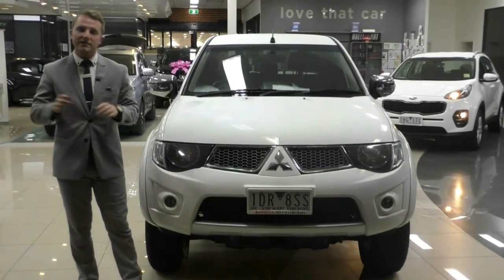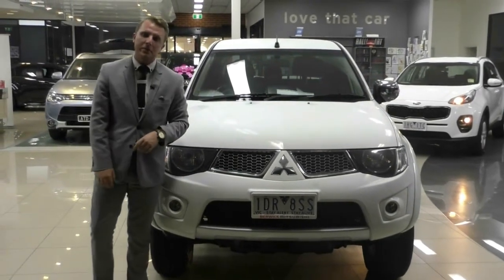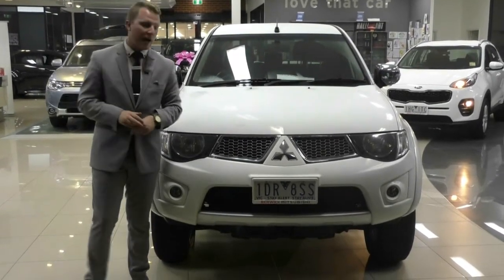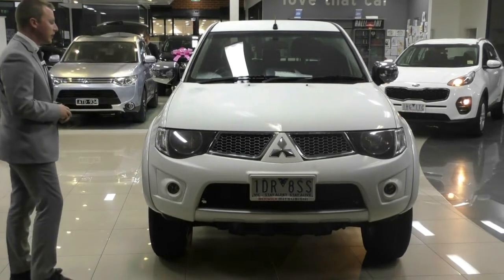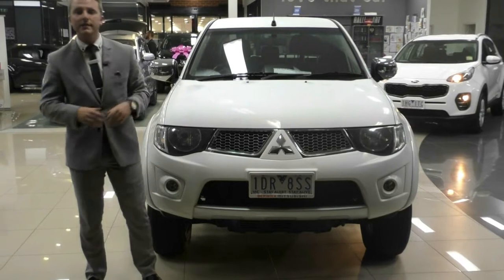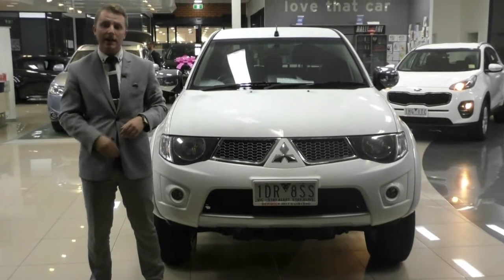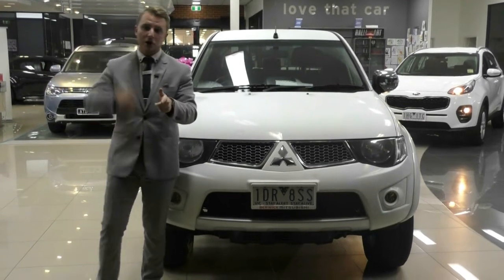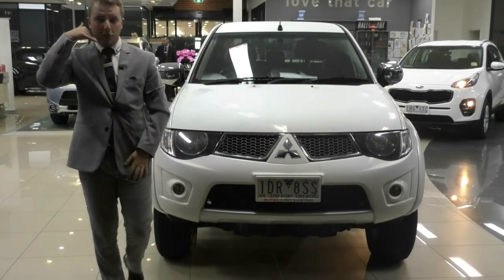Once again, my name is Austin Johnson. It's been an absolute pleasure to have you today — what an amazing vehicle we went over. I hope I've answered any questions you have on the Triton. Barrett Mitsubishi — customer experience is where we thrive. Please give us a call at 9907-0555.